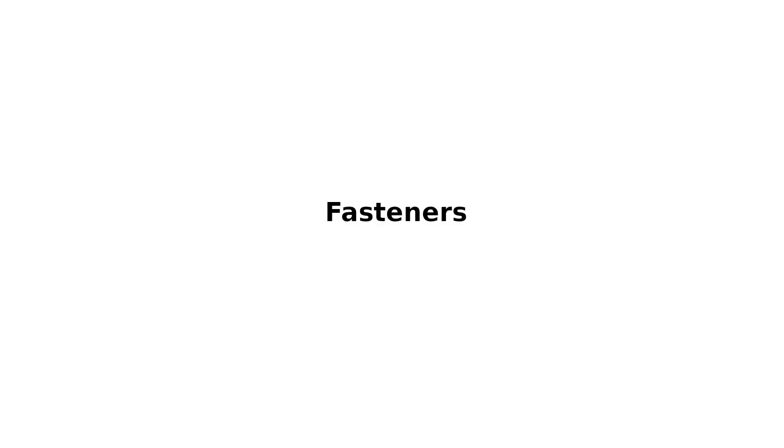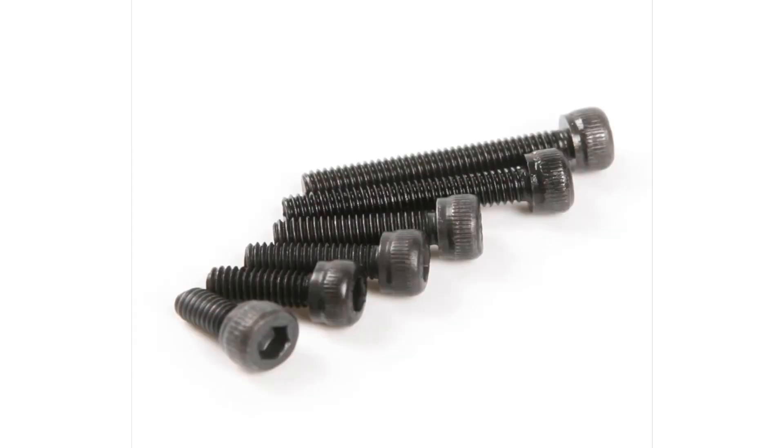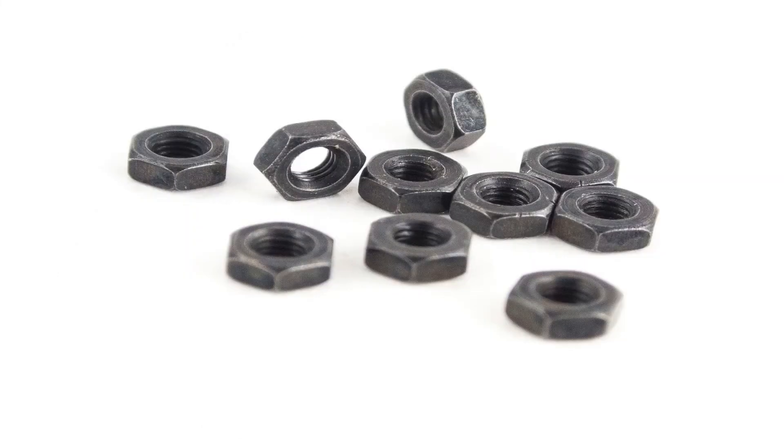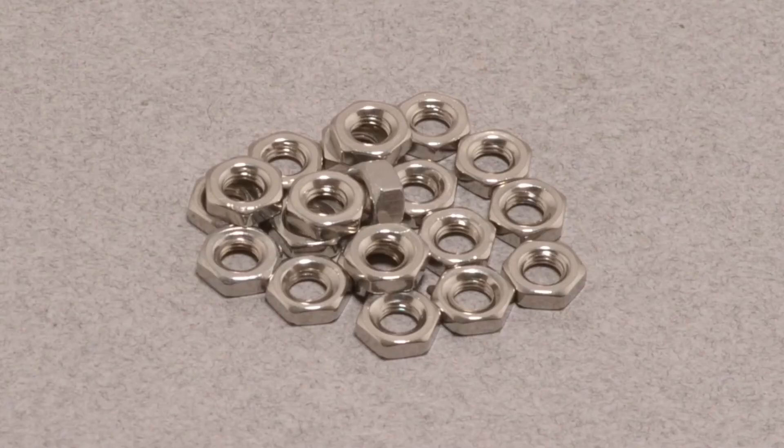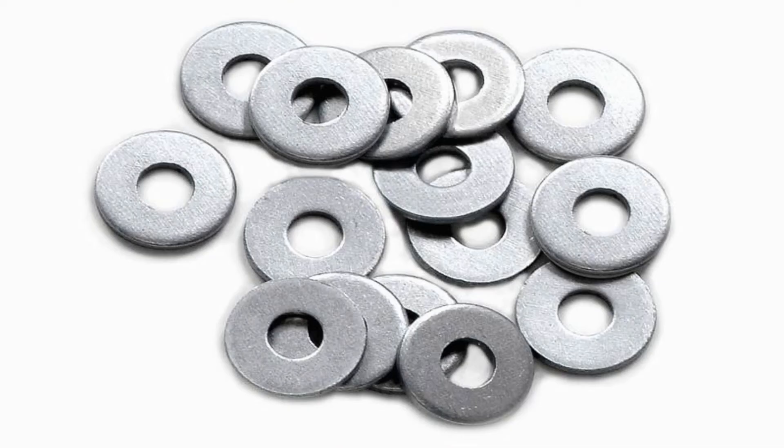For the fasteners, we're going to need: M3 25mm bolts, M3 20mm bolts, M3 10mm bolts, M3 5mm bolts, M4 10mm bolts, 50 M3 nuts, 40 M5 bolts, 25 M4 nuts, 50 M5 bolts, and 50mm washers.